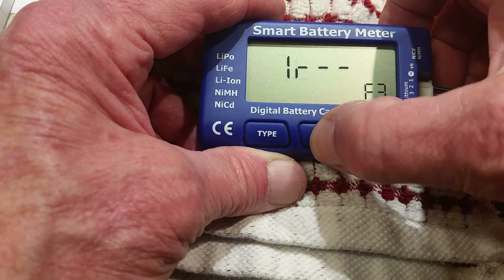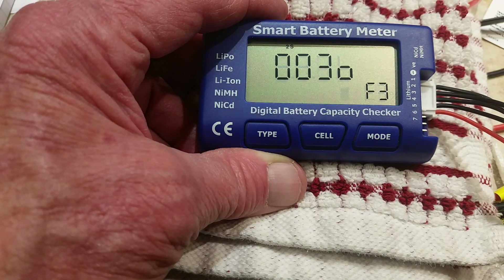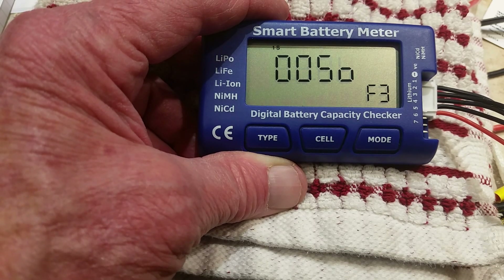Press cell again, and it will cycle through each cell. That's the internal resistance.